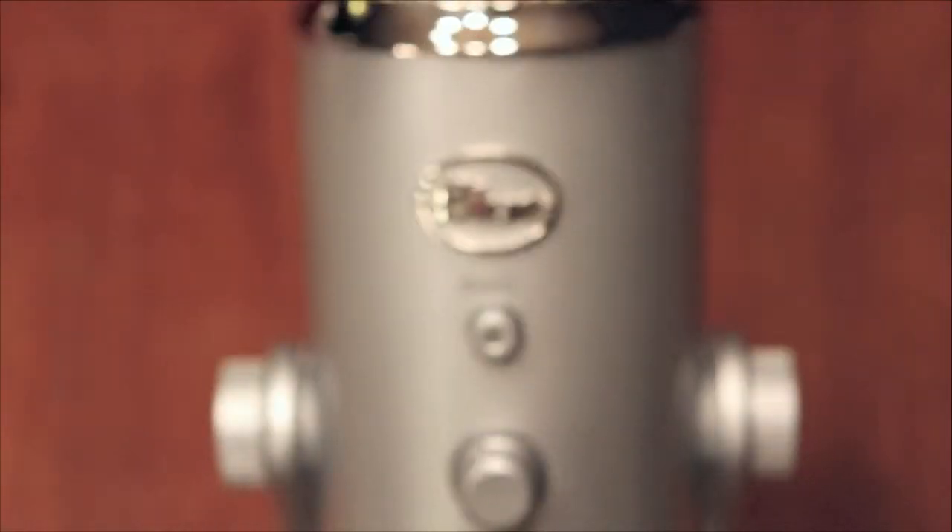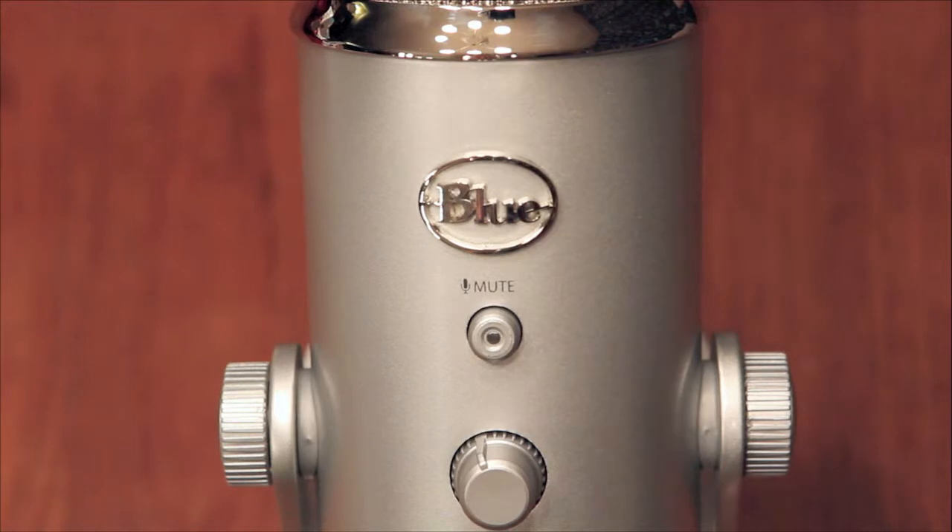On what I'd call the front of the mic, you have the Blue logo along with a mute button, so you can turn the mic on and off. You also have the headphone volume button, which surprisingly feels a little flimsy compared to the rest of the dials on the mic.